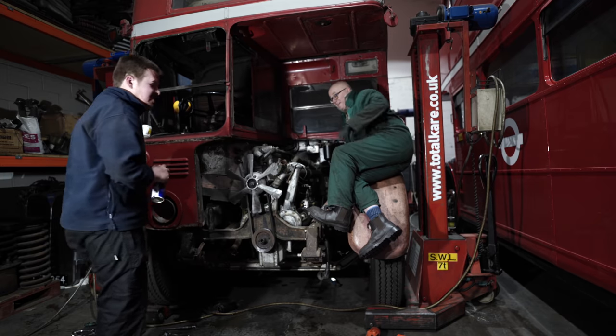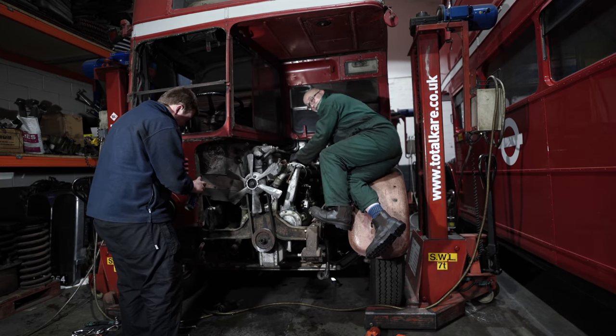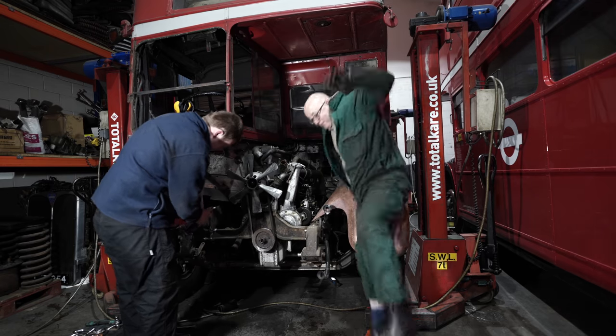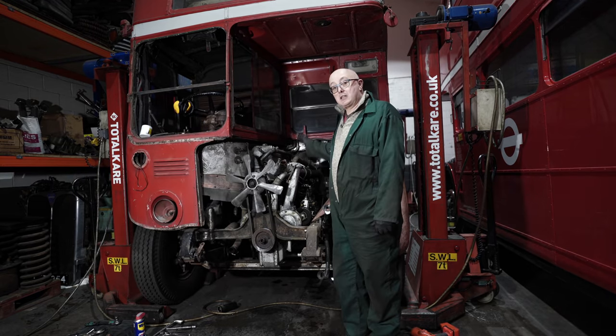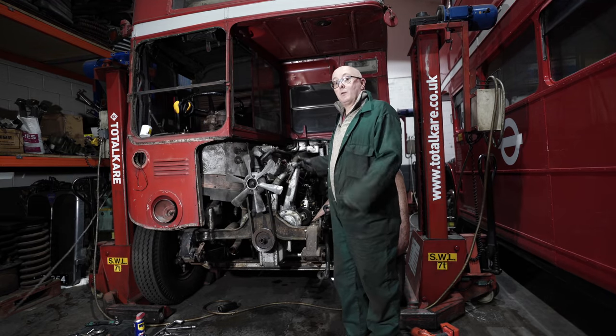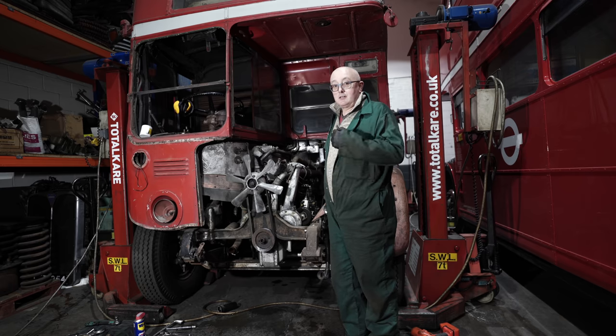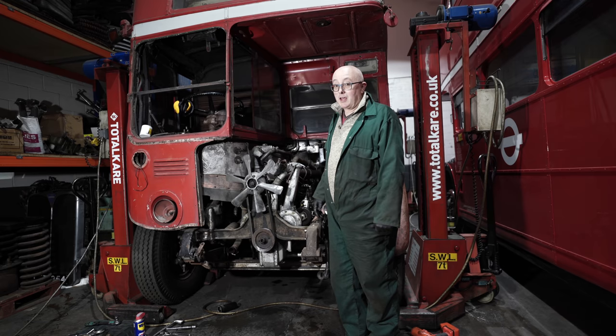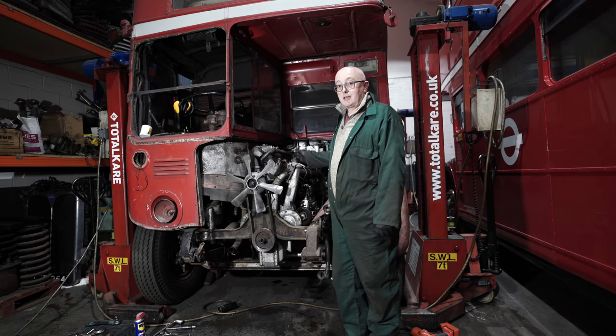And he's only 22! Right, so we think that's everything disconnected now on the top of the engine. We're now going to lift the bus up in the air to disconnect the starter motor and the prop shaft bolts. I think we are 90% there to getting this engine out.